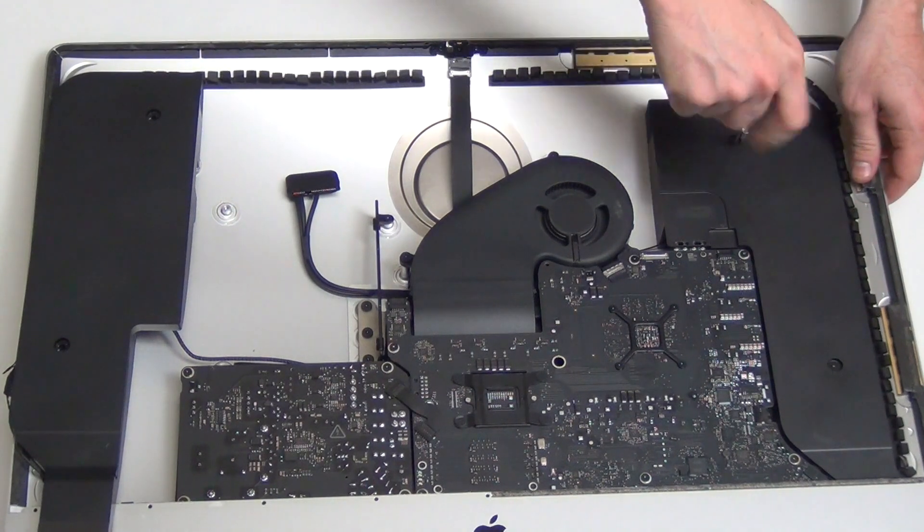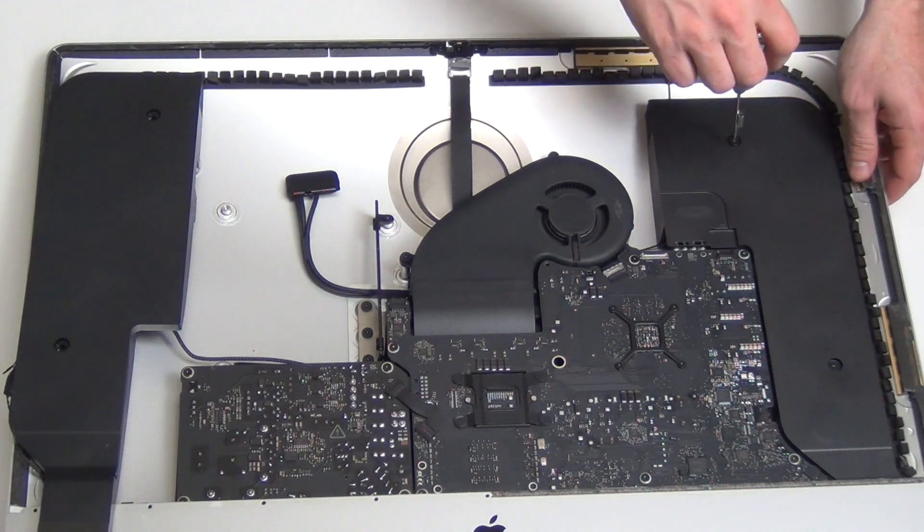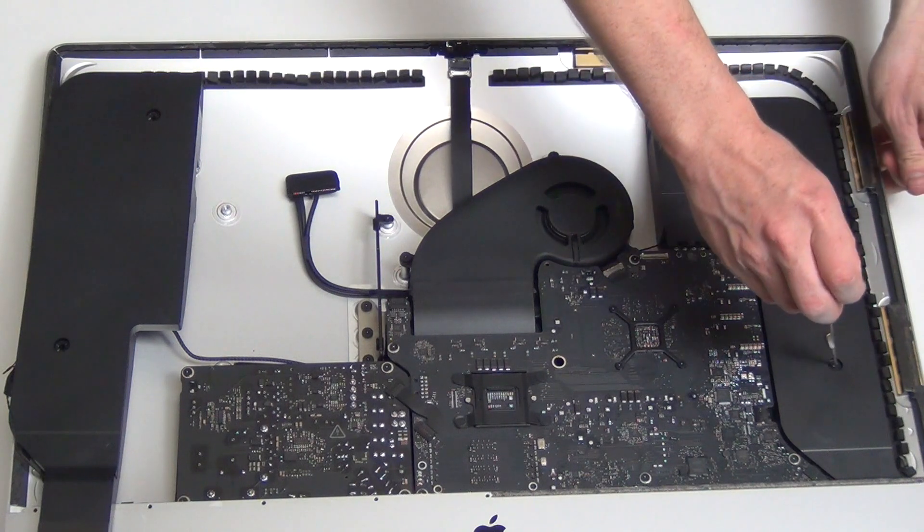Now remove the right speaker assembly by taking out the two T8 screws. Unplug the speaker cable and then slide the speaker out.